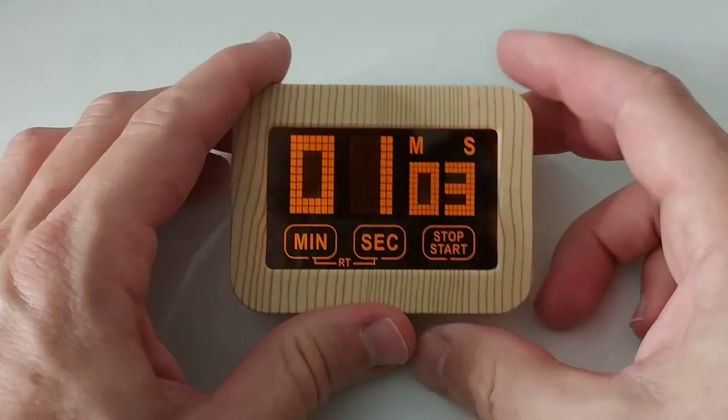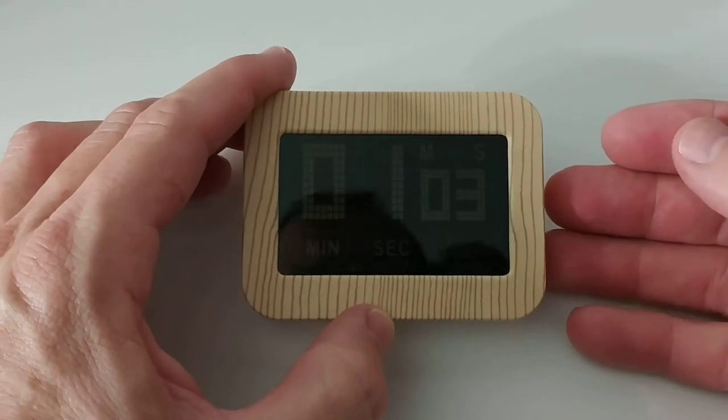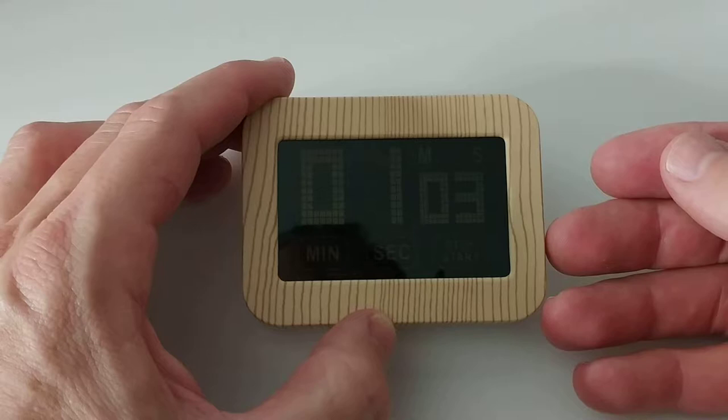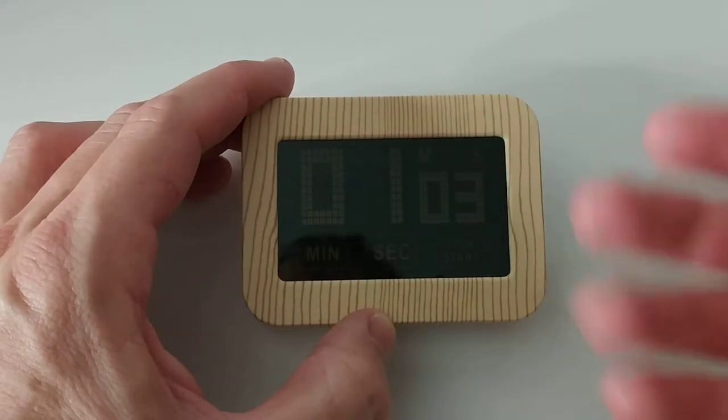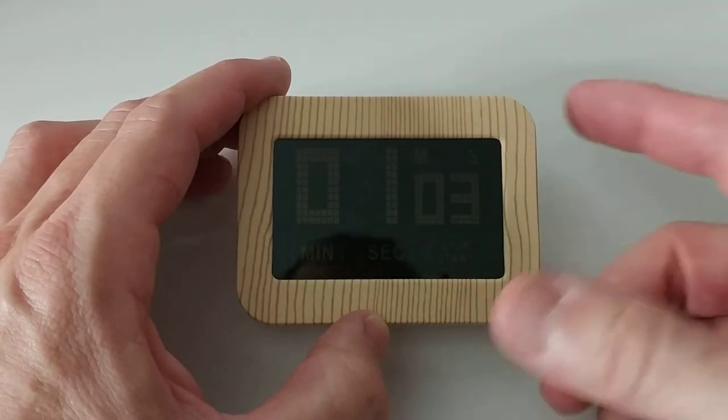I also had the opportunity to put it on the kitchen fridge or freezer — it works pretty well with the two magnets, no problem at all. The only disadvantage is when it's pretty dark it's difficult to see anything, because there are no physical buttons.